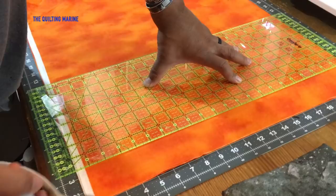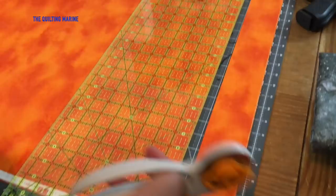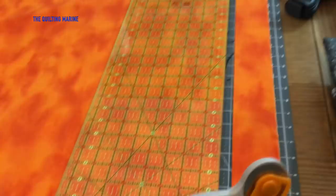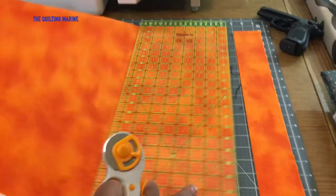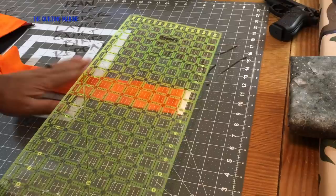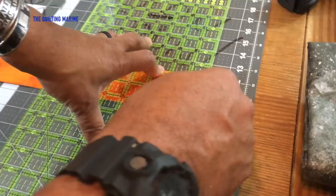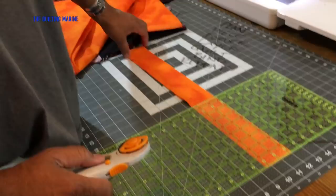That's it — two-and-a-half-inch cut, and this is going to be the border I put between my blocks. Let's move this off and cut the selvages off. Now, this is not the end-all be-all — this is how I taught myself. I didn't take a class, but I did stay at the Holiday Inn Express last night. Selvages are off.